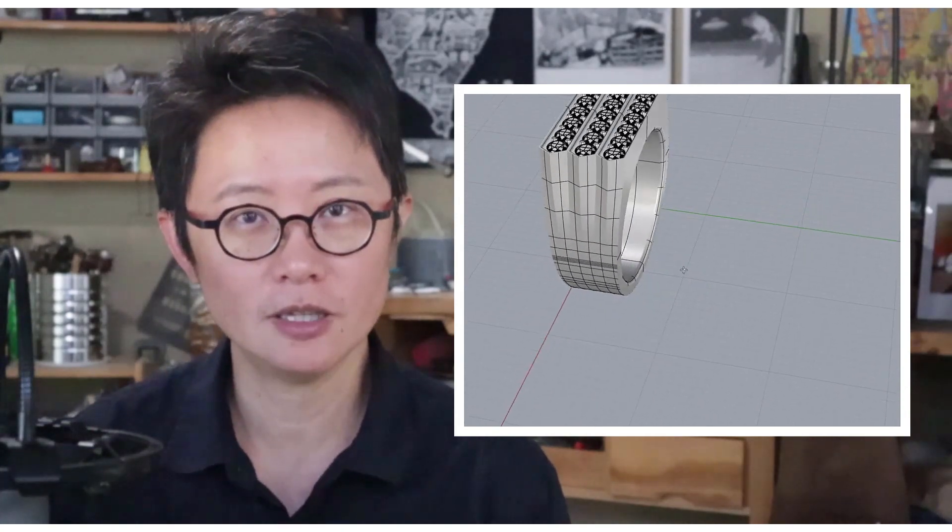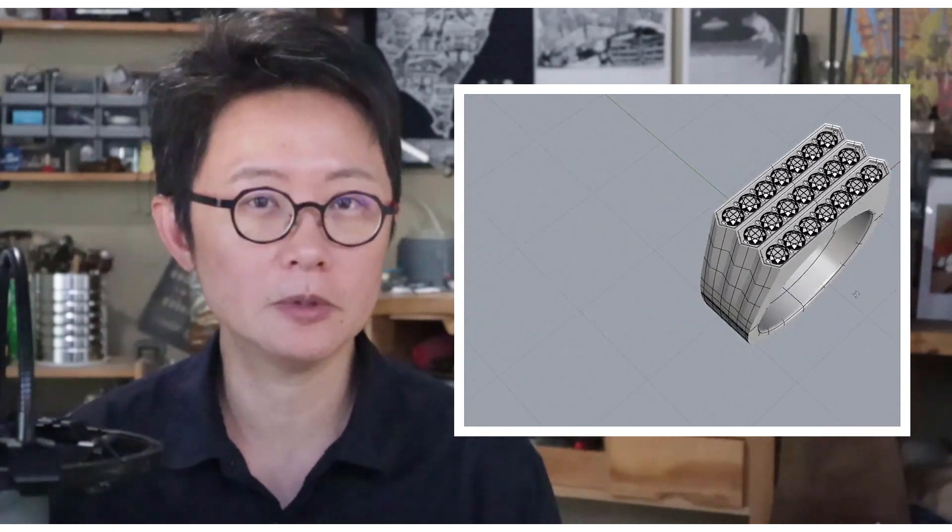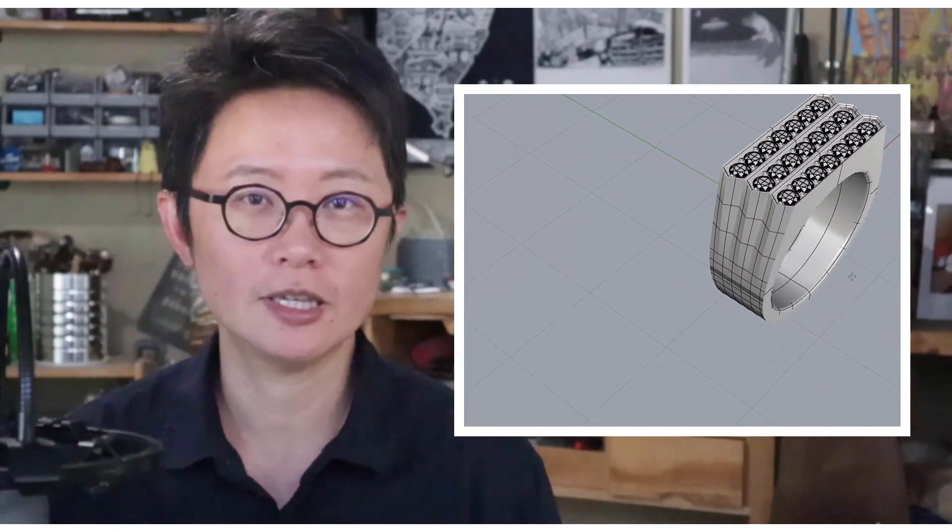Welcome back to PJ Chen Design. This is PJ. We often model a lot of ladies rings but not too many gentleman rings. So today I would like to dedicate this video to making this diamond gentleman ring. Are you ready? Let's get started.